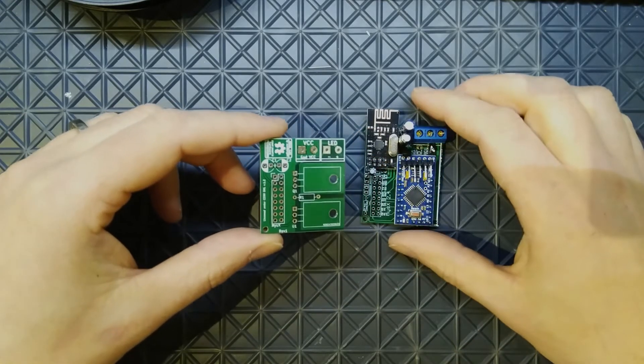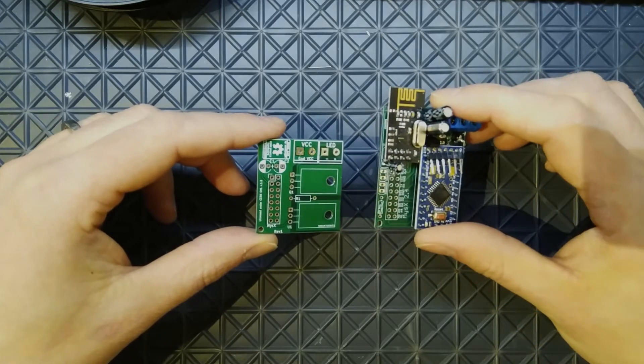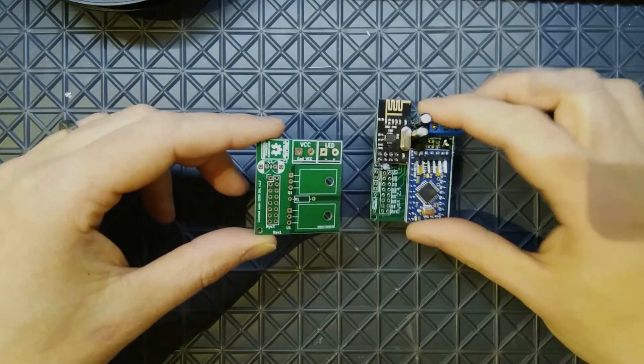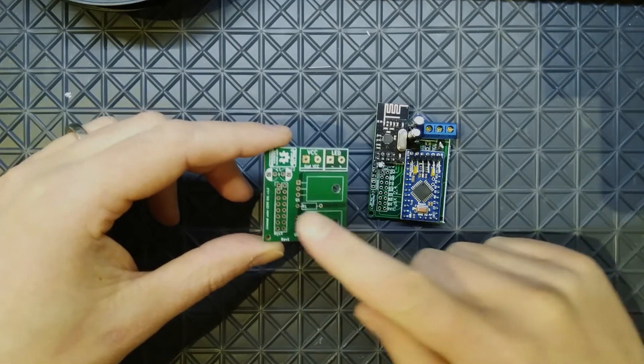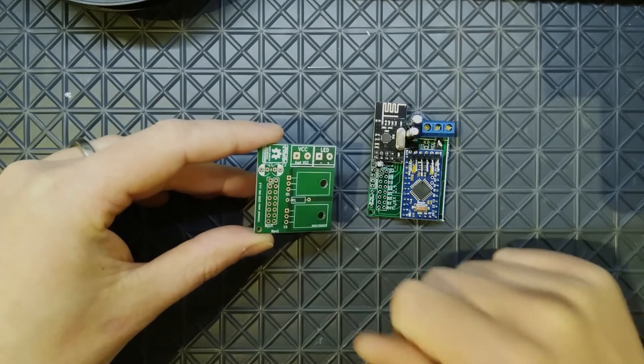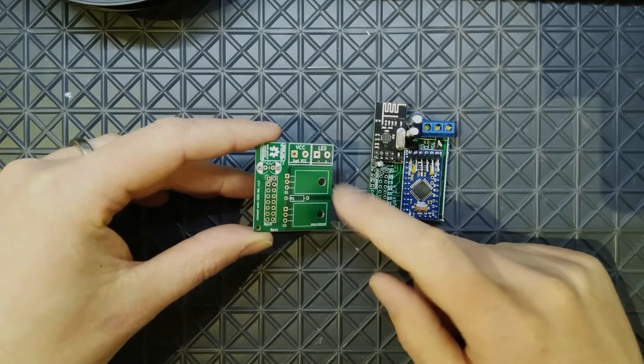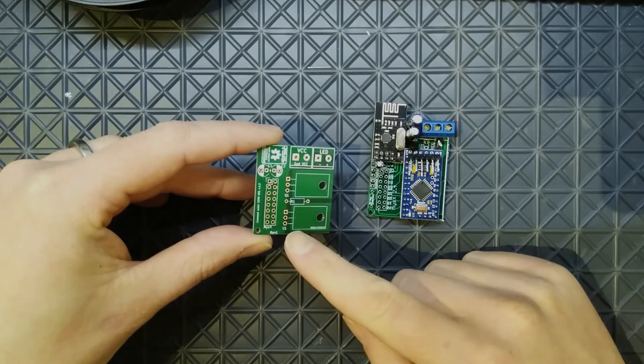This is the first revision of my LED board and it's going to be mounted as a daughter board on my sensors node using the MUSE X connector. The motherboard connects to the daughter board via pin headers.